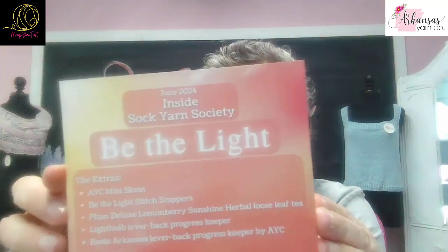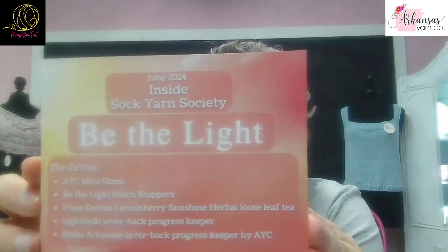But I have all the June goodies that will go out in the June box. So here is the theme: Be The Light. So let's start with the yarn.